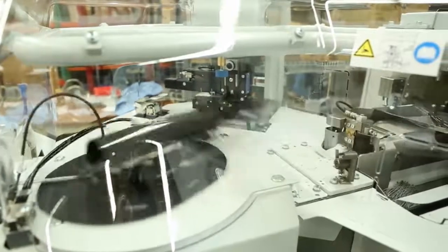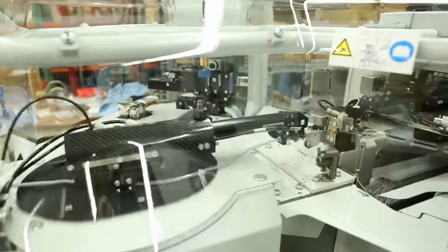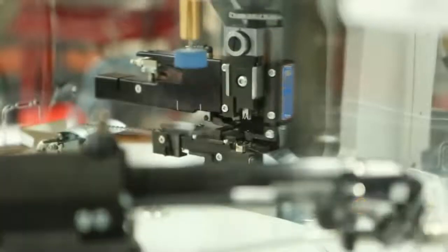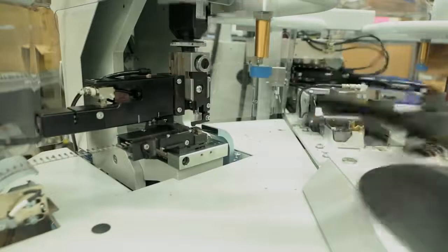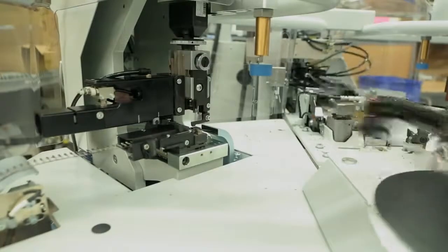A fully automatic lead maker from TE offers increased production rates and accuracy over manual alternatives. It will feed the wire to the desired length, strip both ends, position the wire and terminal, complete the crimping process, and stack the finished leads. Correctly matching the TE tooling and product to fit your application will help to assure a successful result.